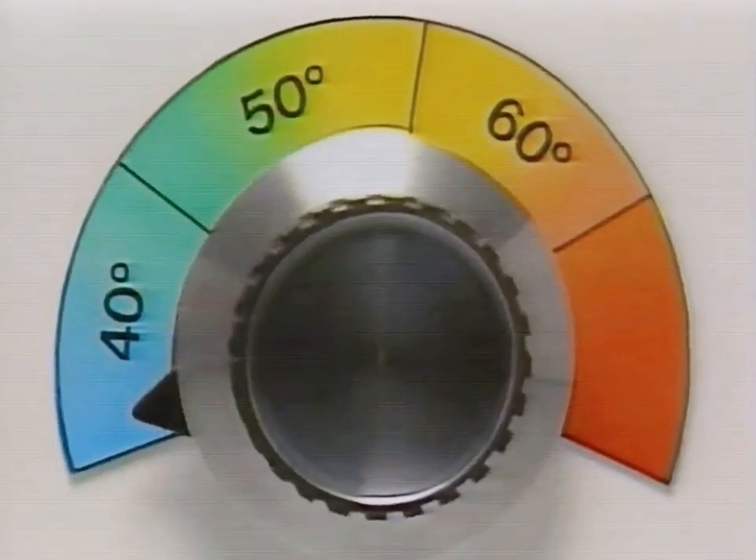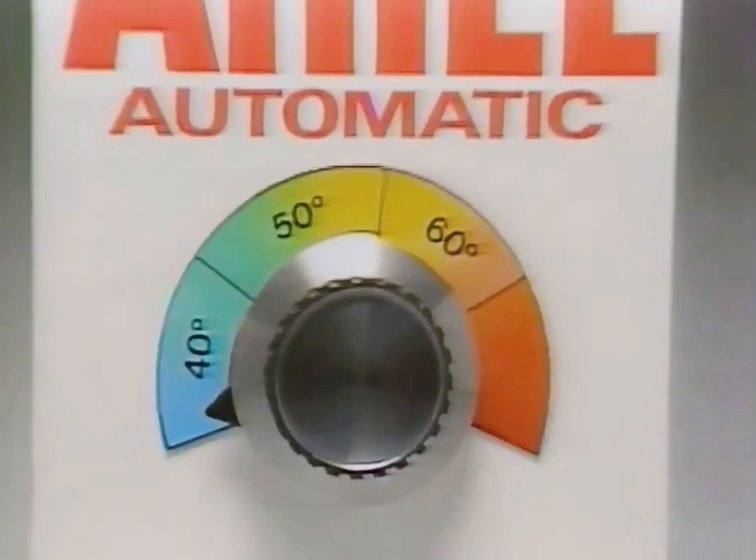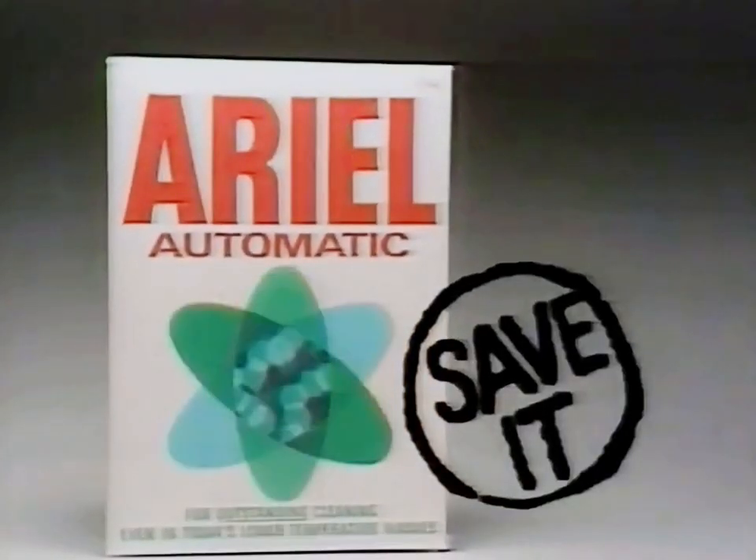This means that with Ariel, you can turn down to the cooler programs that save you energy and still wash really clean.